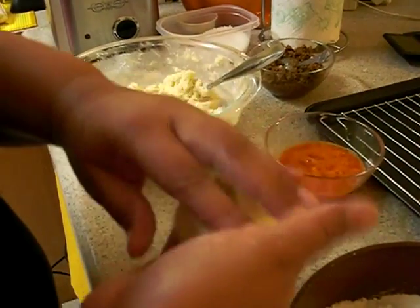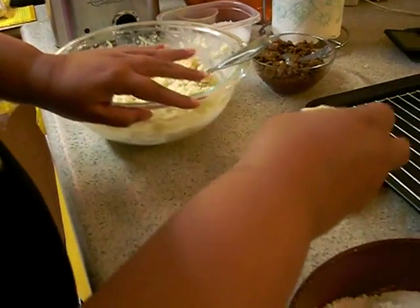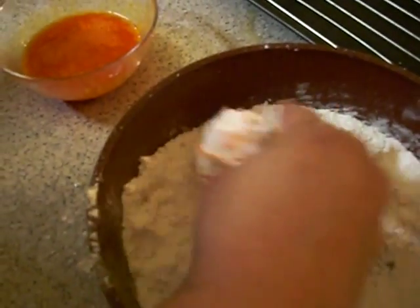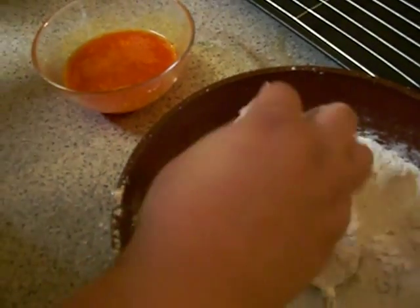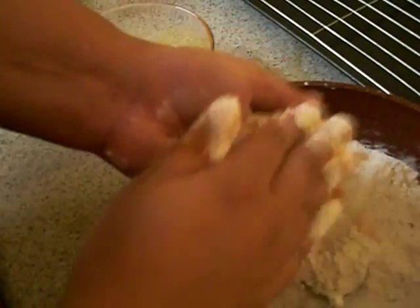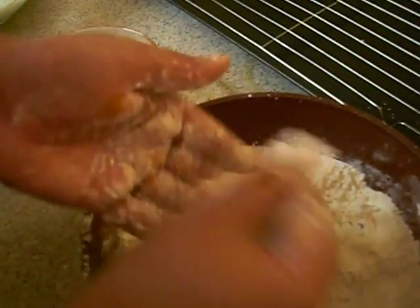Add it to the egg and roll it around in the egg wash. This is a pretty messy process, so get ready. Then just dip it in the flour, dust off any excess, and just try to retain that roundness so it looks like a ball.